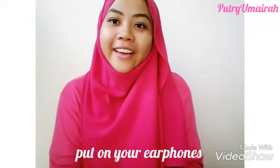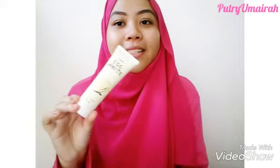Hi Lovelies, Samaya here. I know many dislike the egg smell, egg skin smell, or you don't have time to get a mask. That's why today I'm reviewing this product.